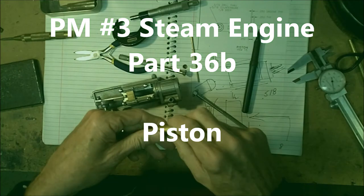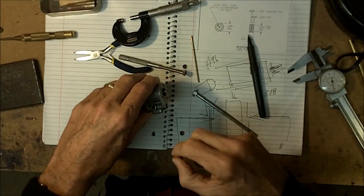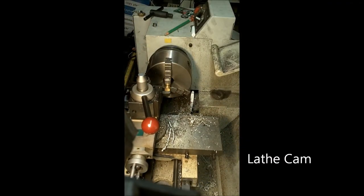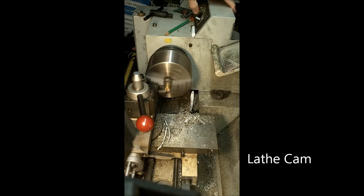I need to come off about 36 thousandths and put some grooves in it. We'll have a piston. We'll see you at the lathe. I'm going to use a triangle tool and just go in. I'm not doing a measure here — I'm just truing it up.